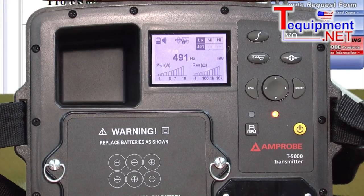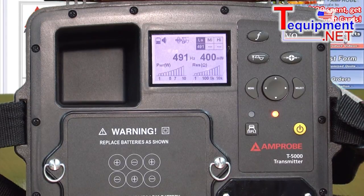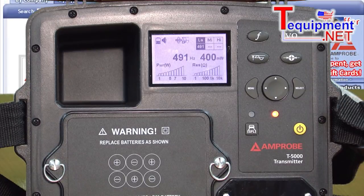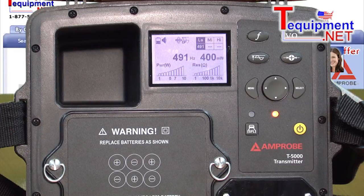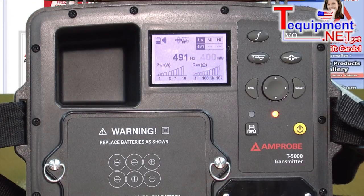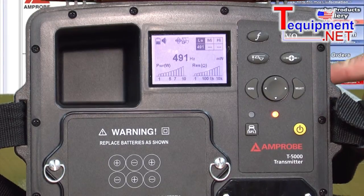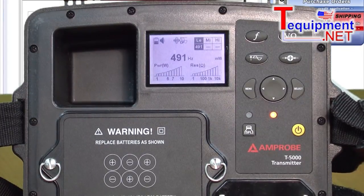Depending on where you are, there are a number of different frequencies this can output. It has three different ranges: a low frequency and a high frequency. Low frequency is around 491 Hz or 512 Hz. Medium frequency is in the low kilohertz, and then the high frequency is in the high kilohertz, like 82 kilohertz. So you have a number of different frequencies of stimulus to choose from.